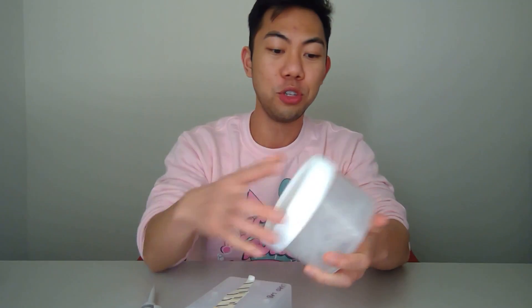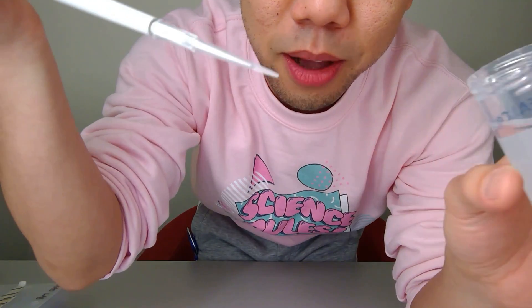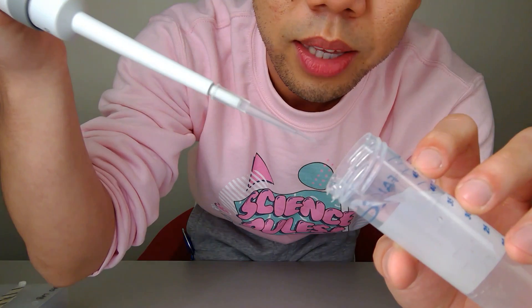Let's test functionality. There's a small air bubble when I go too quickly. Going slowly it works, but an air bubble does show up if I rush it. Is it functional? Yes. Is it the best one? No. I'd give this a six out of ten. And I'm still not over these yellow colors.